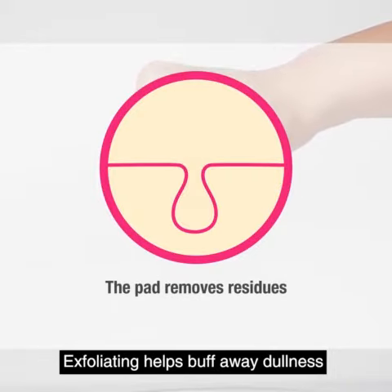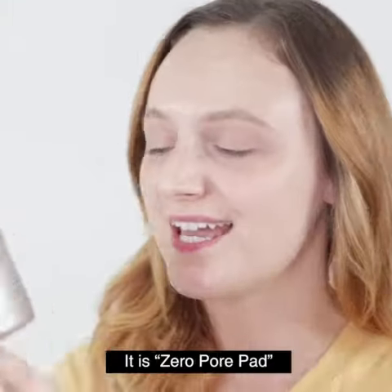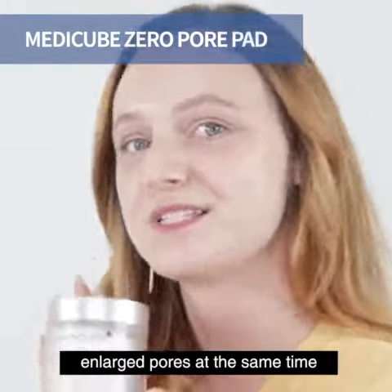Exfoliating helps buff away the dead skin and smooth the skin and clear clogged pores. I was on the internet and I found this product — it is a Zero Pore Pad. It not only gently exfoliates your skin, but it also moisturizes and tightens the enlarged pores at the same time.